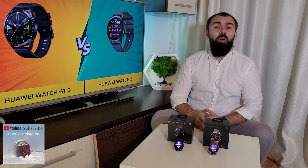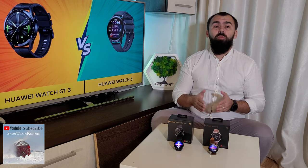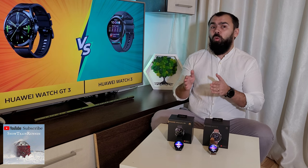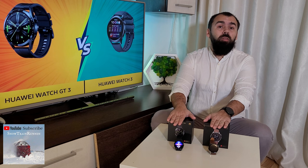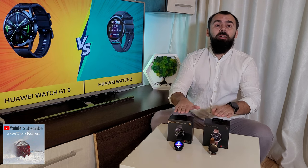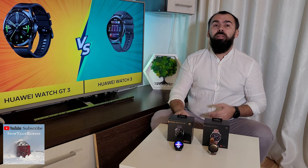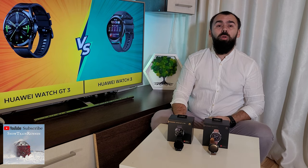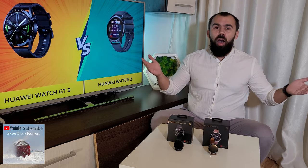The first Huawei Watch was released in 2015 with Android Wear operating system, now Wear OS. The Huawei Watch 3, Watch 3 Pro and Huawei GT3 were announced in June 2021, more than 6 years after the first Huawei Watch, and runs the new Harmony OS.